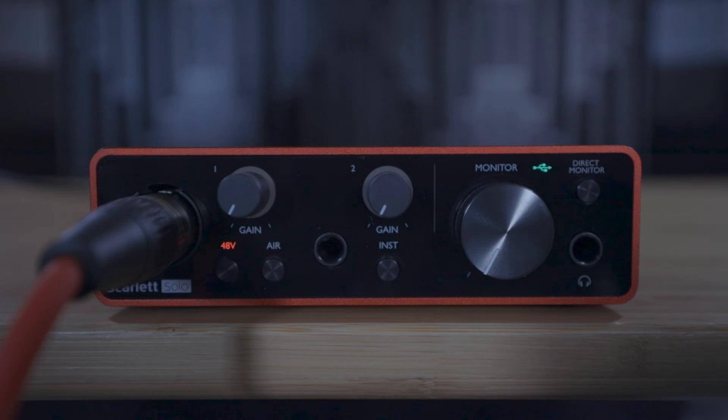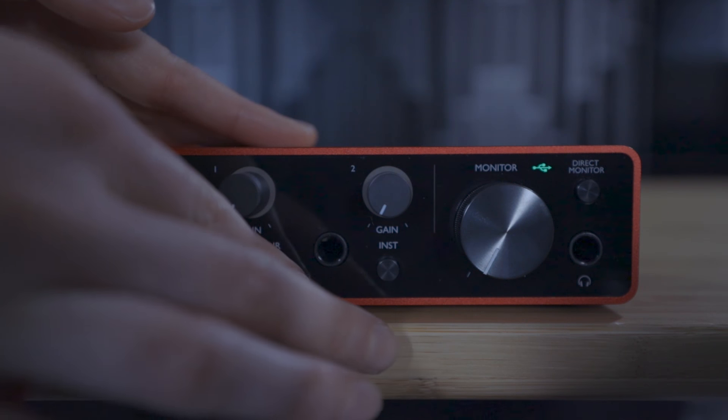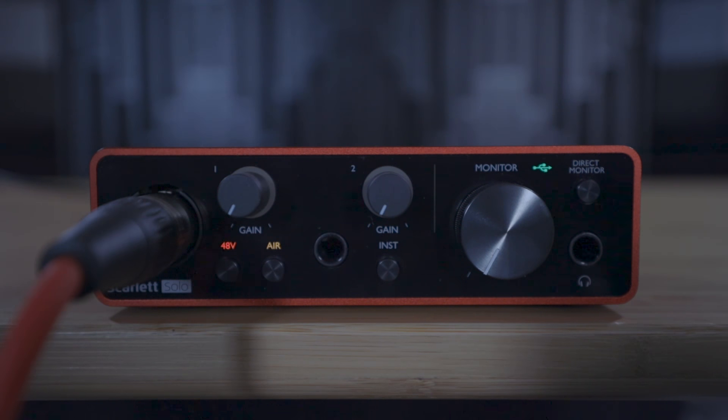Air Mode is a unique analog effect which you can switch on for your inputs by pressing the Air button. It emulates the sound of the classic Focusrite ISA preamp range and adds a mid to high frequency boost, which sounds fantastic on vocals and a host of other instruments.